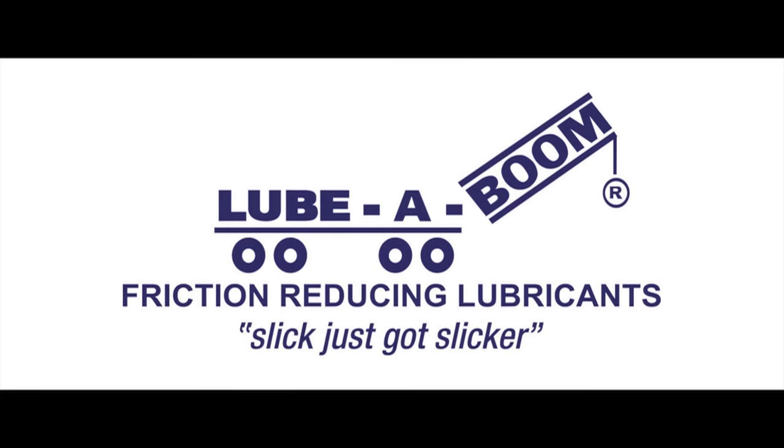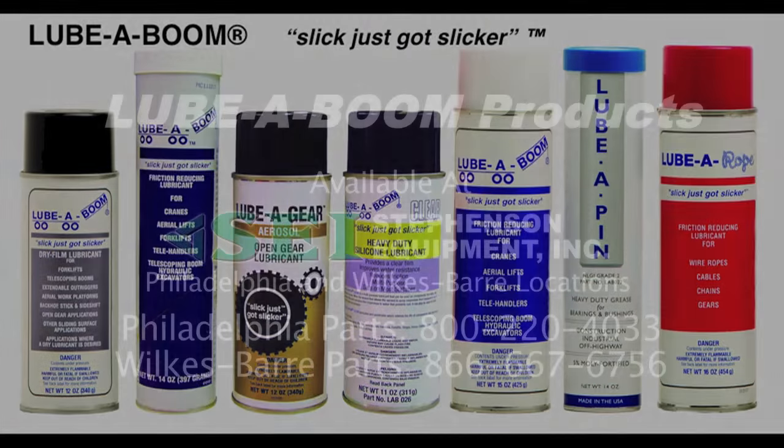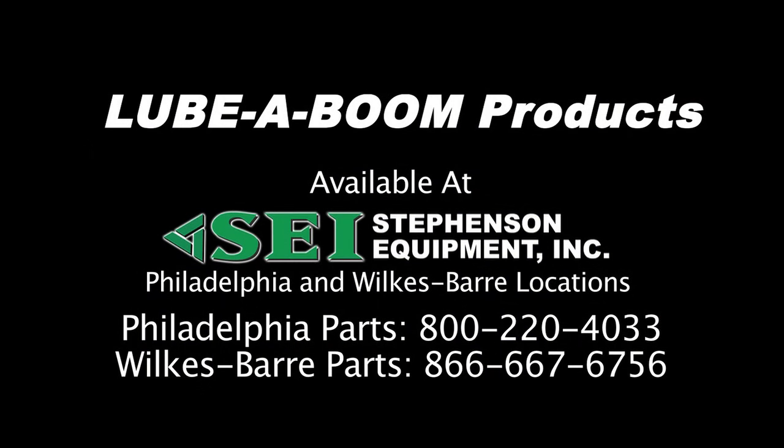Lubaboom is a leading provider of specialty lubricants for the lift industry. Let us introduce you to our family of lubrication products and show you several methods to safely and easily apply them. Our products are sold through a national and international network of dealers.